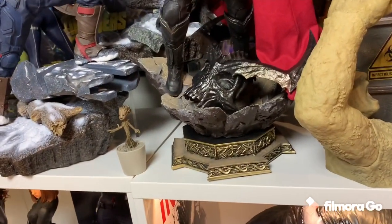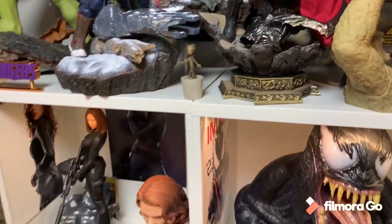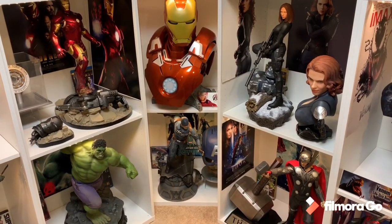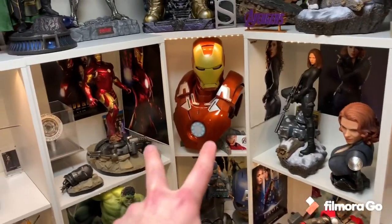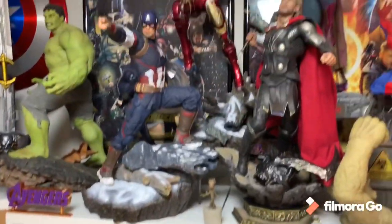I did actually make some changes this morning and yesterday. I got rid of the Doctor Strange bust — I was able to return it — and I decided to move my Avengers here. It just made more sense because before they were right here and I had Deadpool and Wolverine right here. But the Iron Man bust is in the middle. Now I got the Avenger villains and these Avengers there.